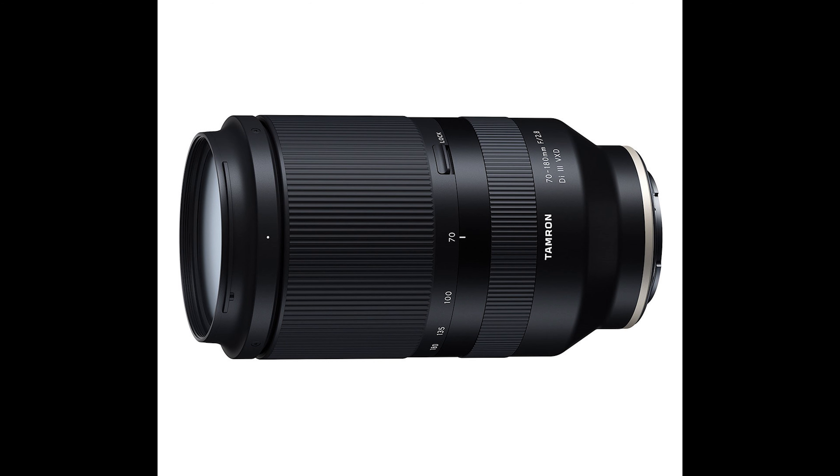We have the 70-180 at f/2.8. I don't believe it's going to be a stabilized version — it doesn't say VC on the model number, and that's their vibration control system, so I don't think that's going to be on there. But I tend to use it during the day so I'd just put my shutter speed up and it wouldn't be too much of an issue.